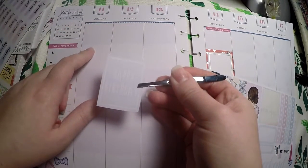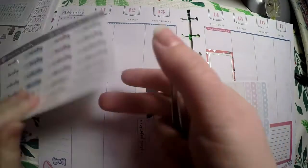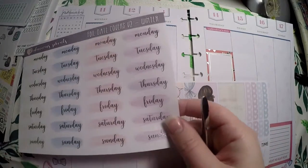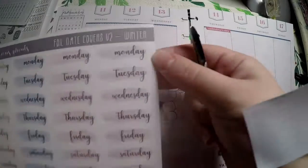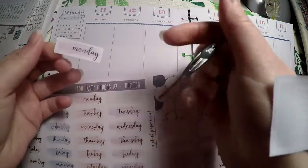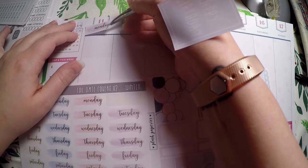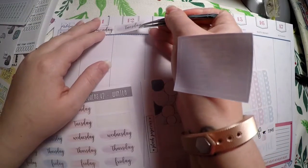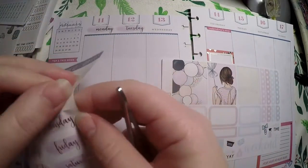Since my birthday is on the 11th, that is where that will go. Let me go ahead and get the date covers put down. I wanted to pull these right here and get those laid out for the date covers because they are so pretty. We're going to keep the little blue scallops. Since the date is right above these, I don't have to worry about date dots — just get those laid out and have some foil for my birthday.